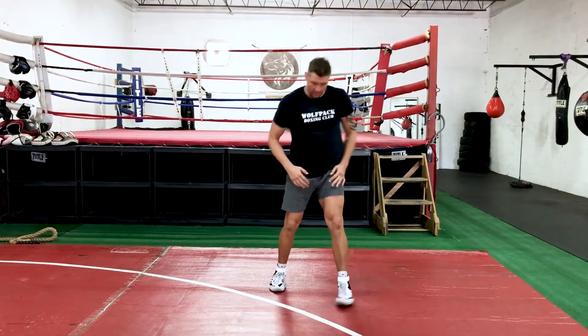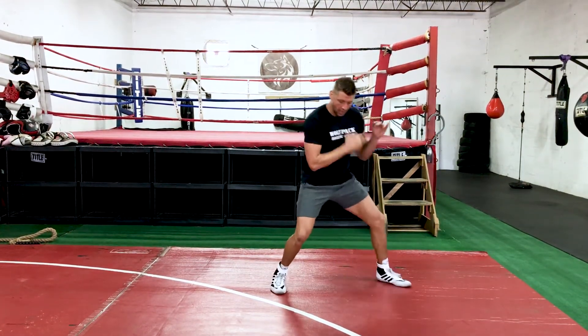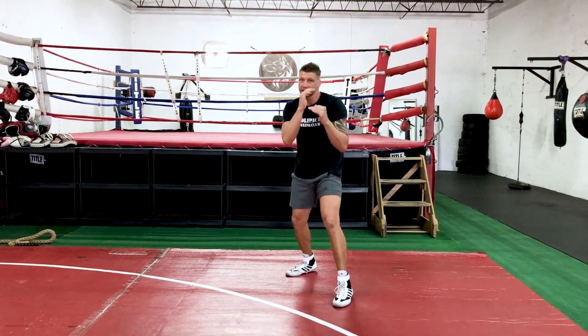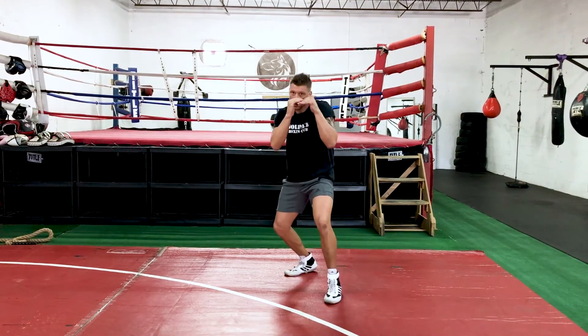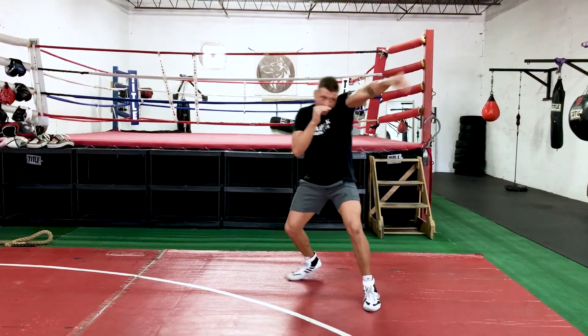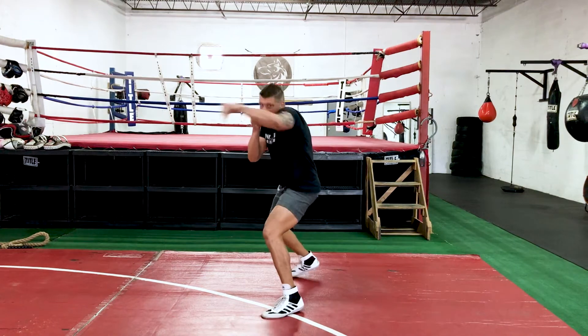As your footwork gets better, you can kind of control your balance in the middle and start sliding both feet into it. So you can go forward: right, low, middle, high. Then left, middle, right, return.